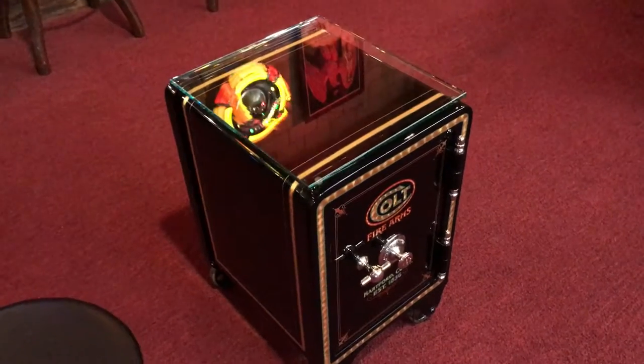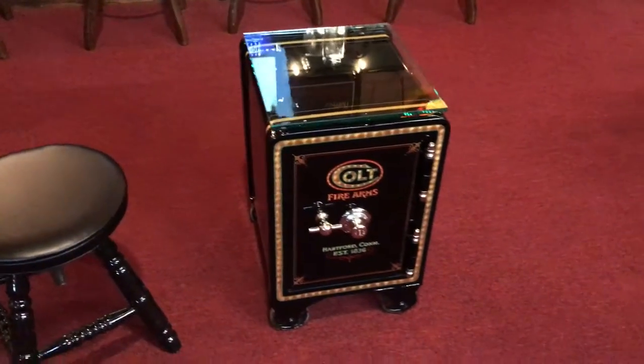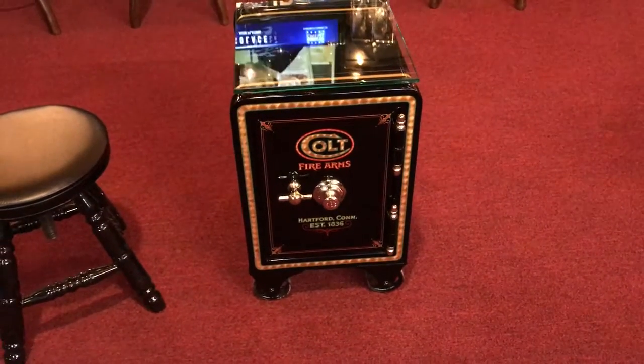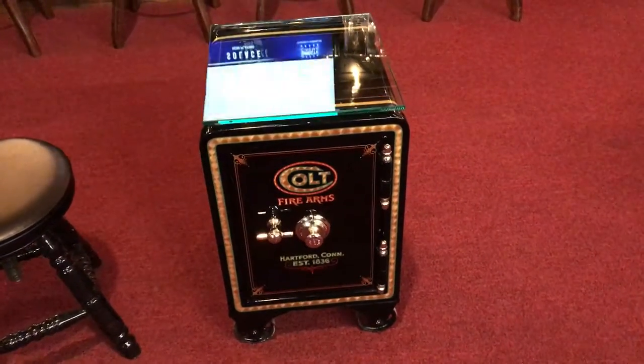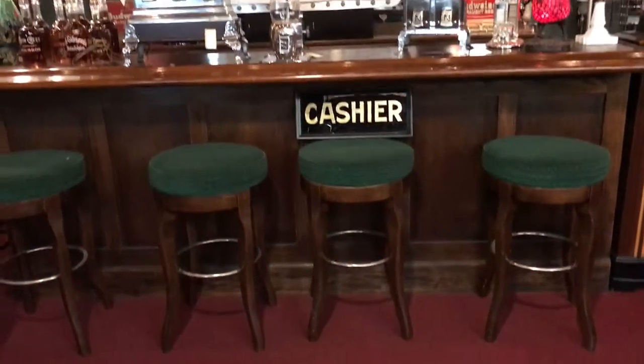We're almost up to 800 now. A lot of you guys have been calling me and asking what's a good thing to start with to start being a collector. A safe is awesome because it's basically a working product, but it's also a piece of art that can go anywhere from your office to your home.